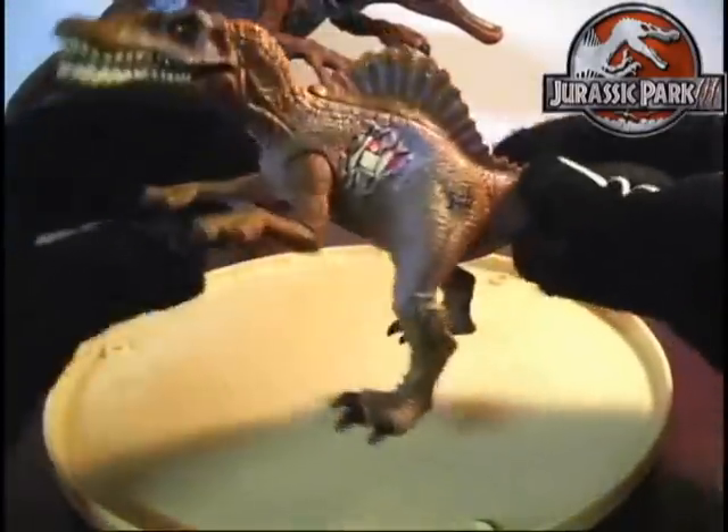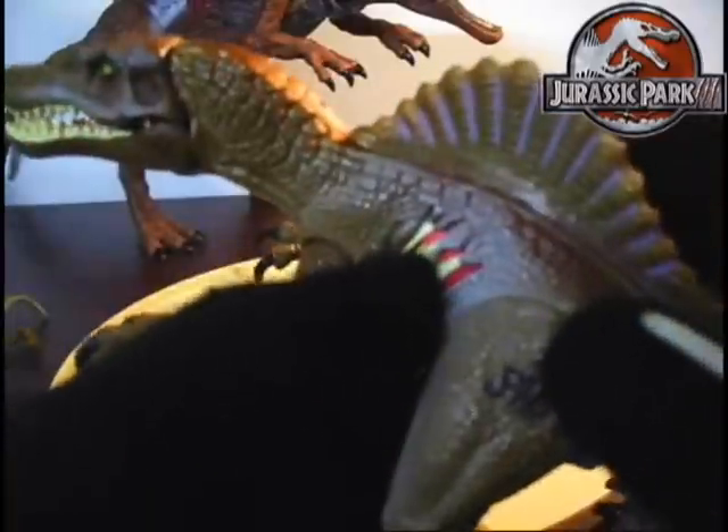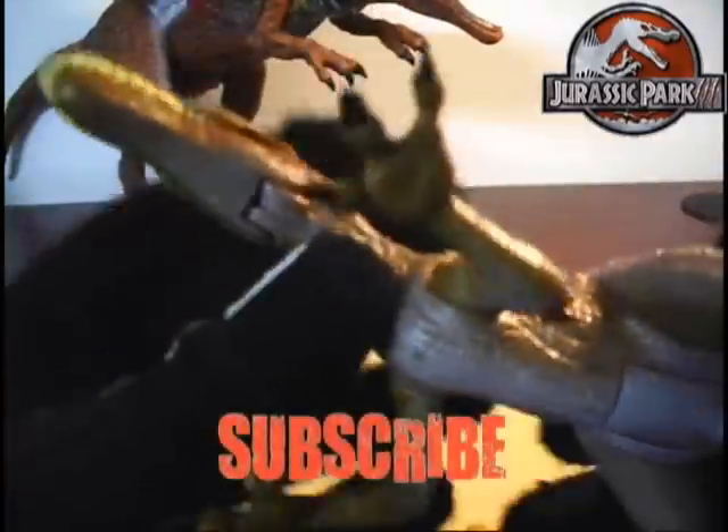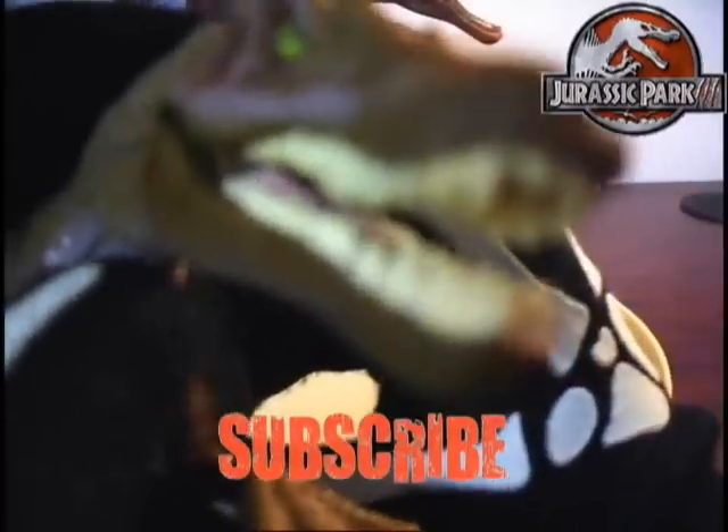Thumbs up the video if you enjoyed this. Tell me what you guys think of this figure and what you want to see next. Subscribe and have a great weekend.